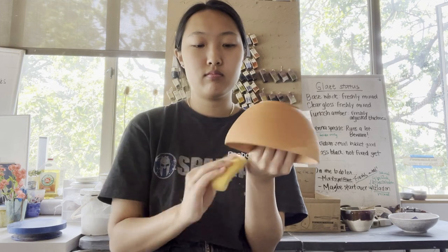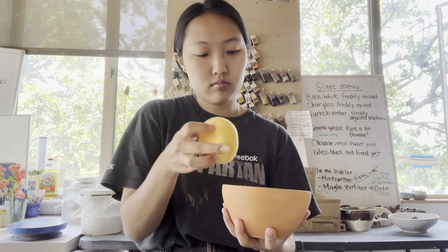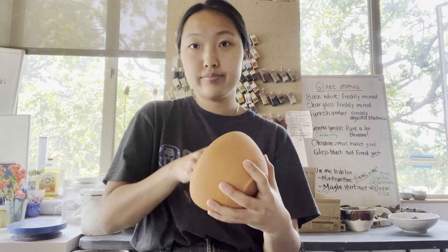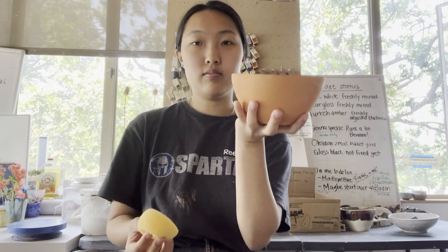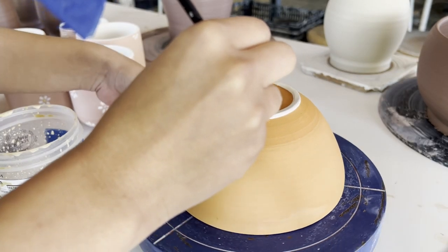I freaking love it when there's no one here! So before you start glazing anything, you need to wipe it down and make sure there's no dust or any other particles on it, which ensures that the glaze will really stick to the piece. Here I'm waxing the foot on my piece to make sure that no glaze gets stuck to it.